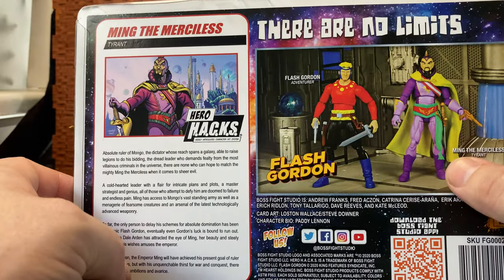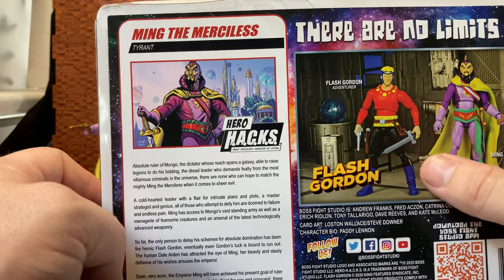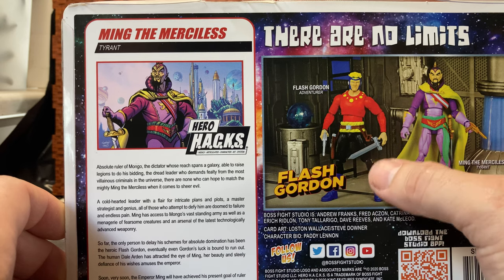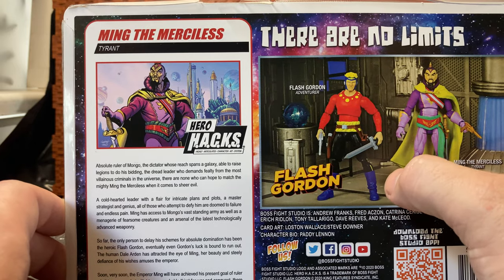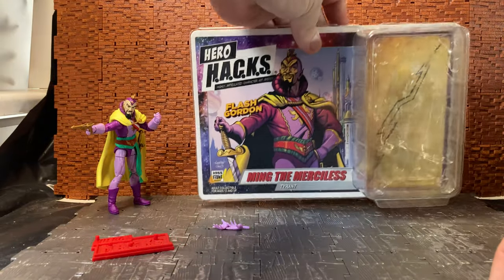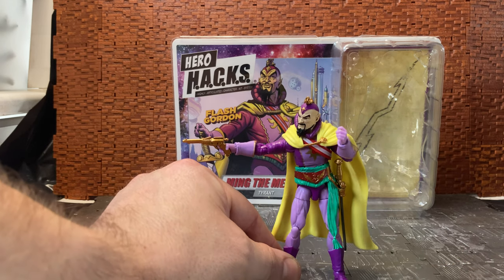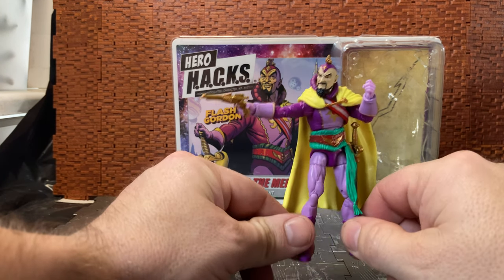The box shows prototypes for Ming and Flash. I had Flash pre-ordered but unfortunately cancelled it and forgot to reorder. They're also doing Zorro from the live-action TV serial and comics, and The Phantom — three versions: the purple suit, a female version believed to be his daughter, and a gray uniform version that comes with a horse.